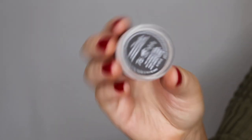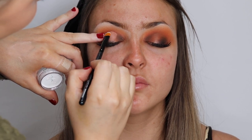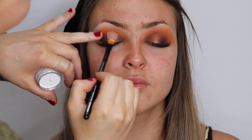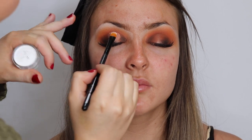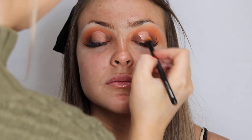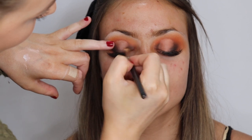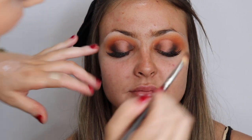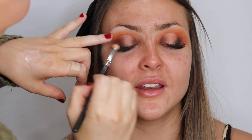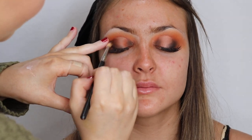Now I'm taking a little bit of the Inglot white gel liner and placing this in the center of the eye where we really want it to be the brightest. The tip when doing a spotlight eye: you want the center of the eye to be the brightest, so start with your outer and inner corners being the darkest and gradually build to the lightest point in the center. Putting this white gel liner just in the center is going to help lighten that up. If you don't have a white gel liner you can use concealer. Then I'm blending the edges so there are no harsh lines.